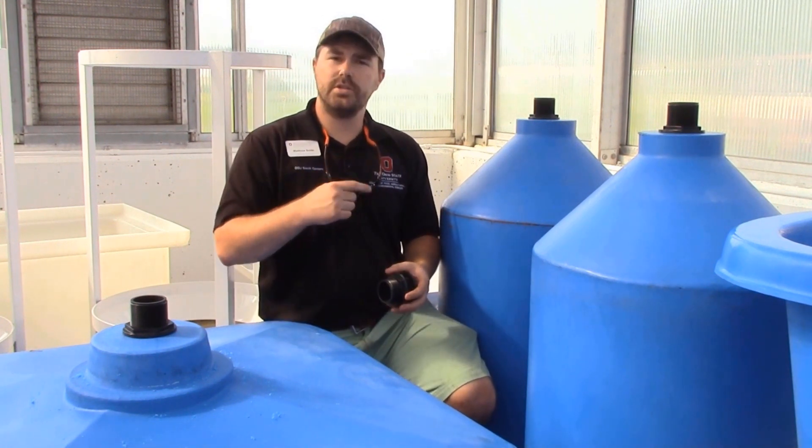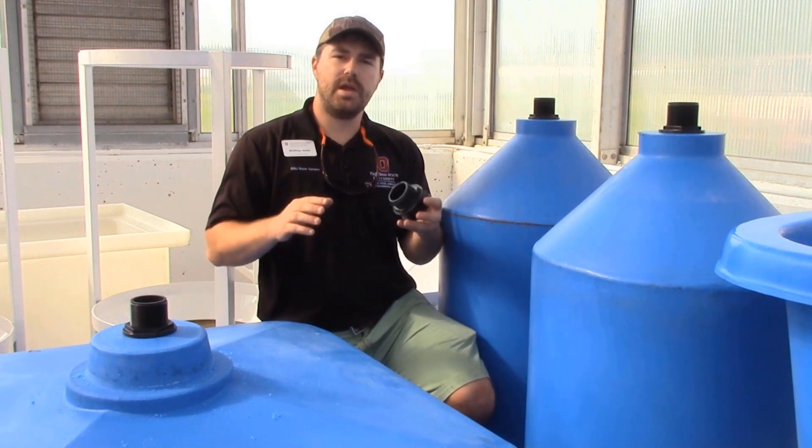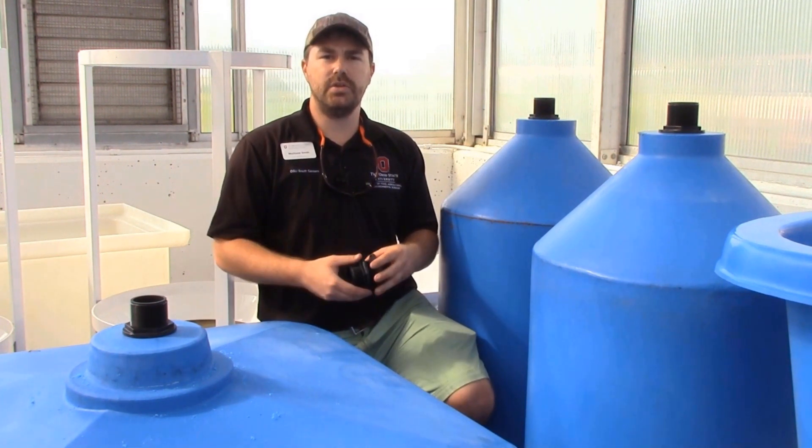The next step is the cinder blocks that just pulled up. We're going to lift this fish tank up and then we can make our dimensions so that we can start the flow of water from the fish tank to the filtration systems and let gravity do its thing.